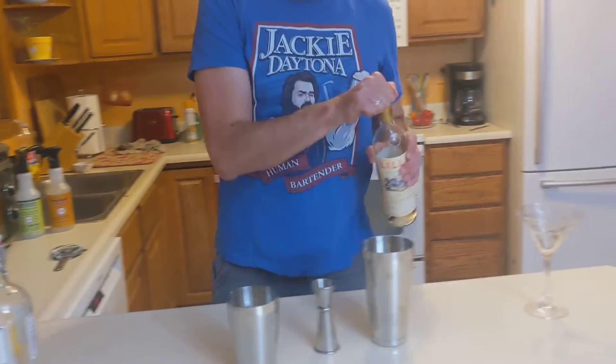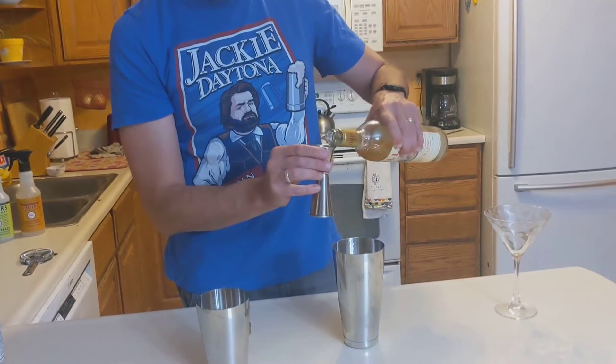And then a half ounce, give or take, of our Lillet Blanc.